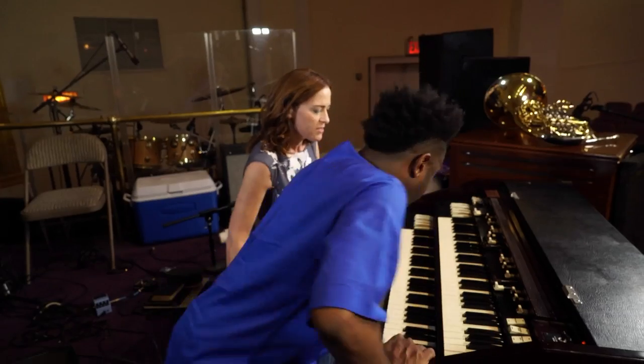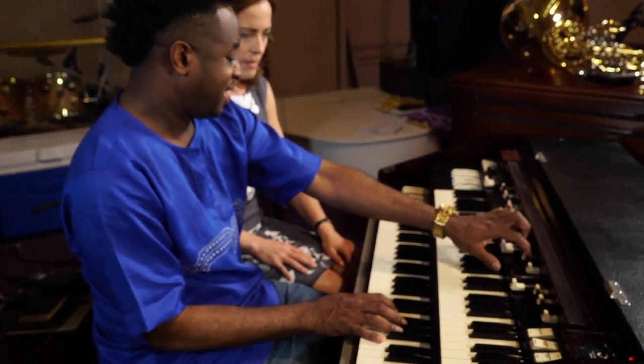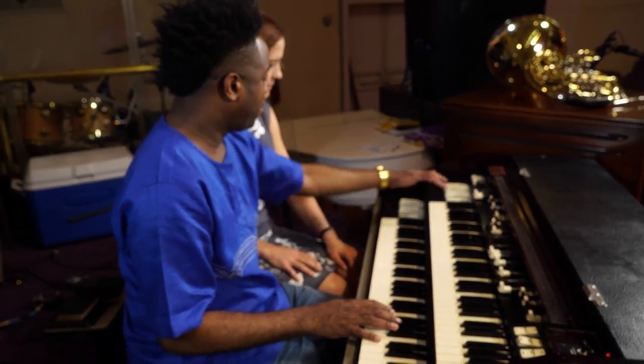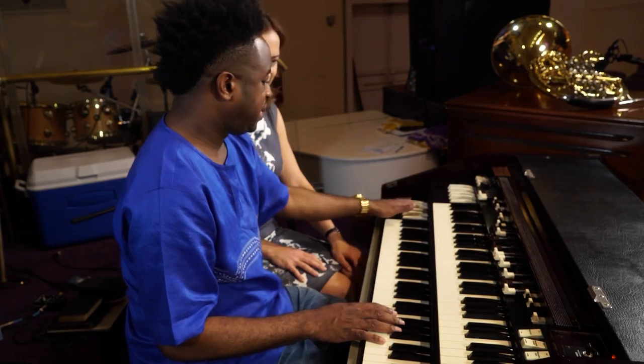I'm sitting here at the Hammond organ. Can you just show me how this thing works? I've always wondered how these things work. So this is the Hammond organ. These are draw bars that give the settings, and the color, and of course these keys respond to these draw bars and these respond to this.